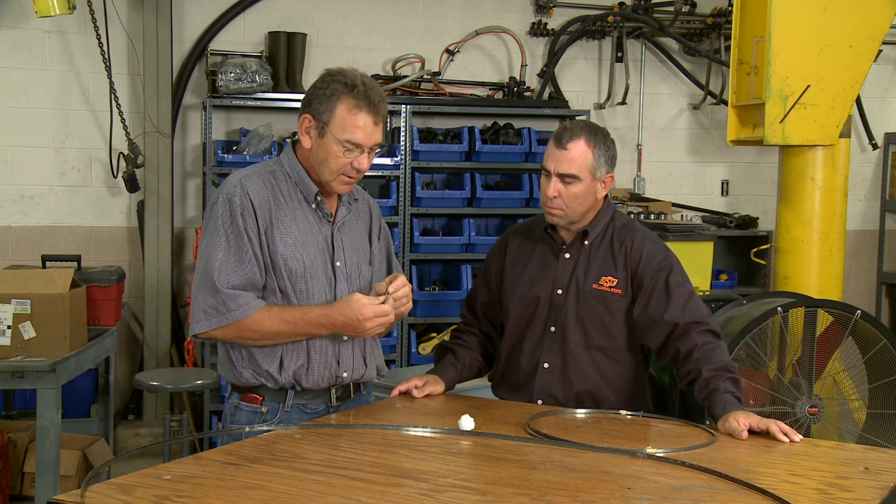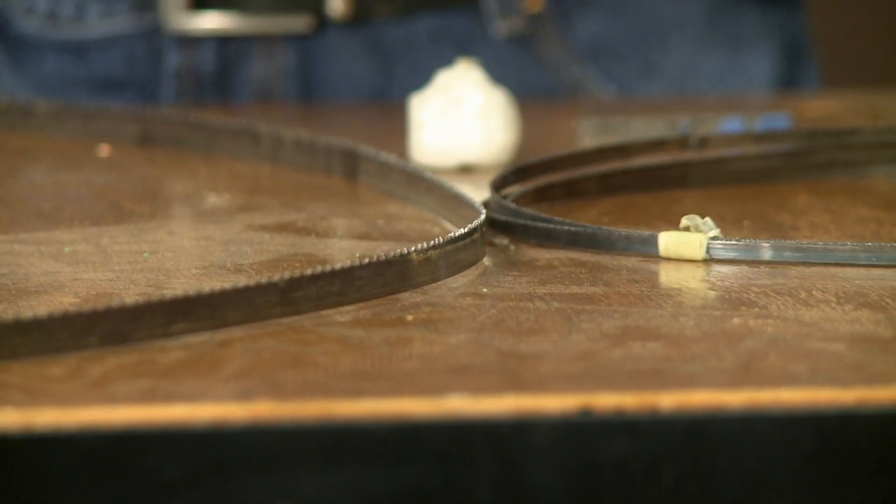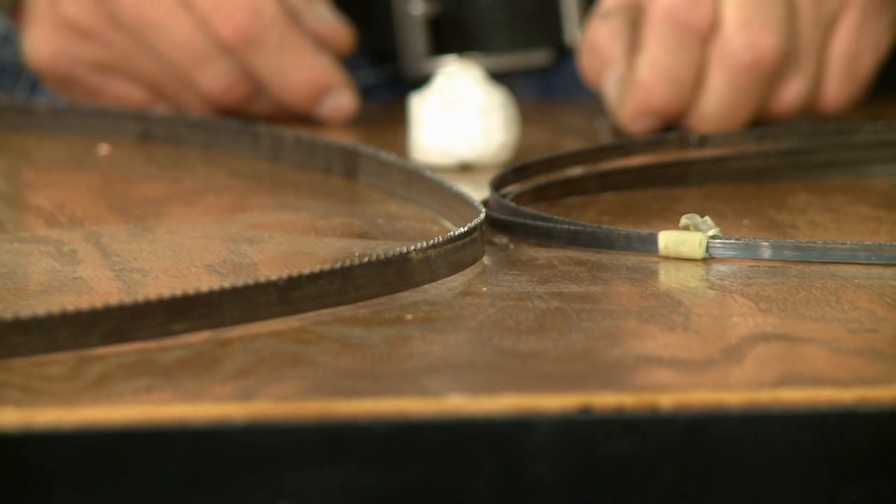Another important feature of saw blades is set, and that set is where each tooth is bent a little bit — one's bent to the left, one's bent to the right. If you lose the set in your saw blade, then your material — the saw blade — will start turning off to the left or right depending on which side the set has gone out of.